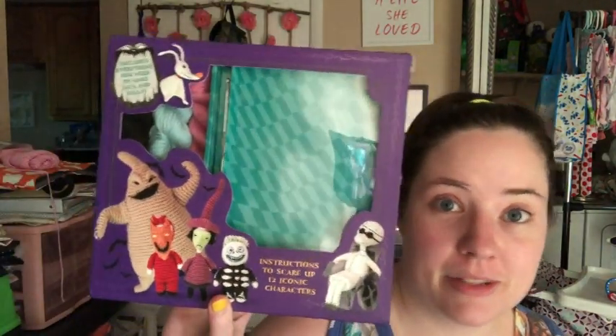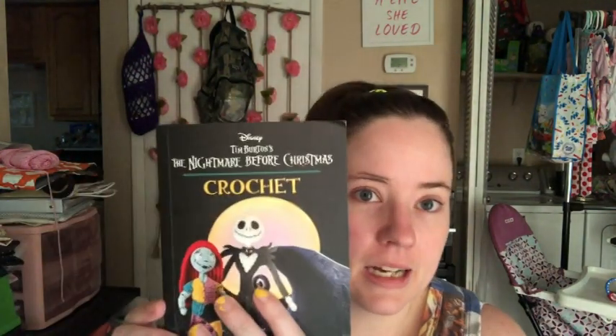It's the Nightmare Before Christmas crochet kit, and I love Tim Burton so I'm super excited about it. I pulled out the little book last night and I want to make all the characters, but instead of using the yarn that came with it — it comes with enough to make Sally and Jack — I'm gonna use worsted weight yarn because that's what I have on hand 99% of the time.